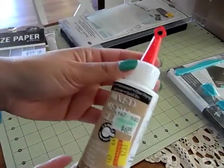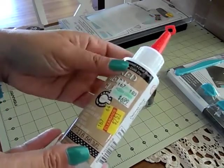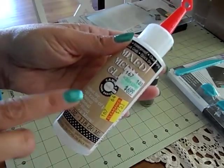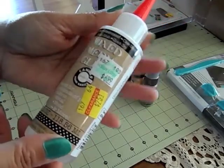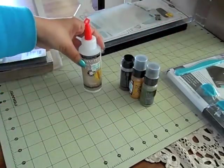I found this in the clearance section — this is a mixed media glue for $2.51, regular $6.99. I'm hoping this glue works good on paper. It says for all kinds of paper, but I've been wanting to find a glue that doesn't bubble up the paper, so I'm going to try it on my cards.